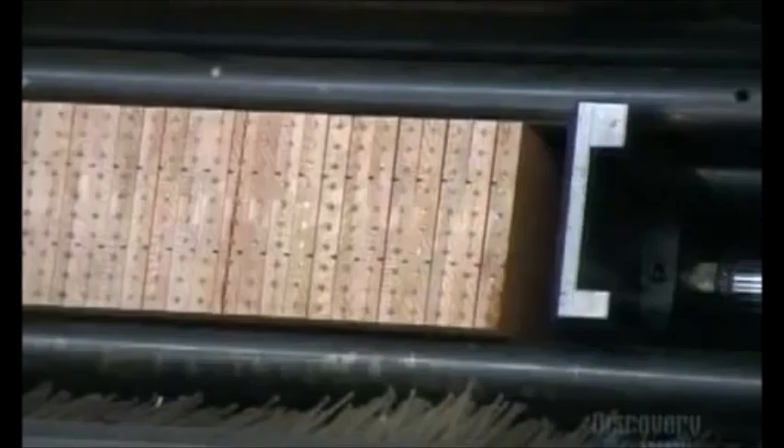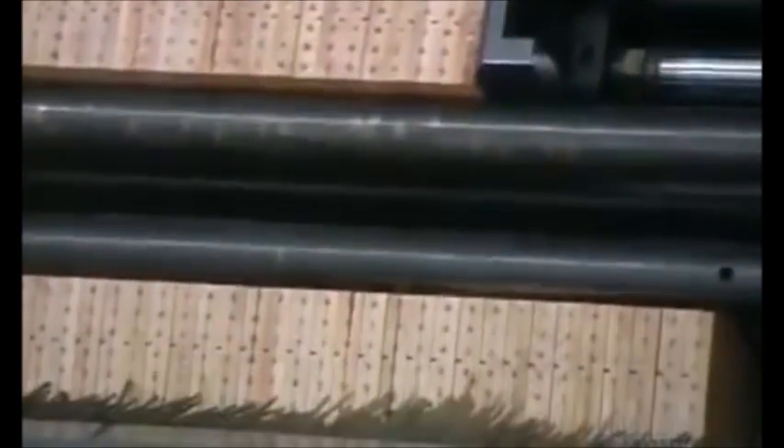Pressure is applied to the planks of wood to assist the accuracy of the glue drying process. The wooden planks are then milled into hexagonal shapes and are then separated into individual pencils.